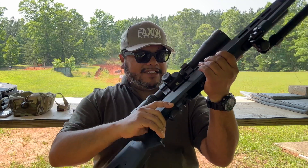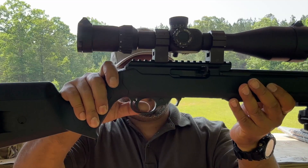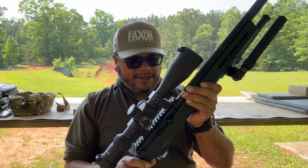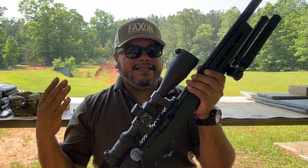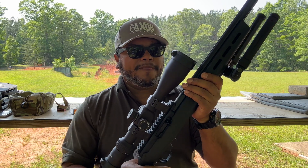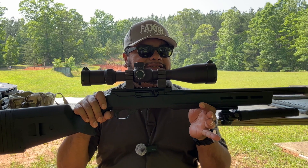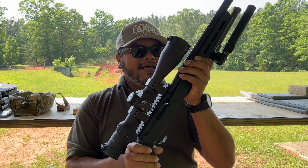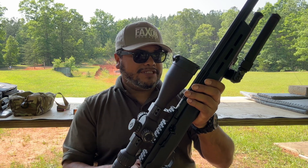It's a very, very nice trigger — very little take up, a nice break, and it's going to be a lot of fun and accurate when it comes to shooting long distance. The overall weight of the rifle is going to be 6.1 pounds. The length is 32.25 inches, the height is 7 inches, and the width is 2.75 inches. I'll notate everything down below with all the specs.